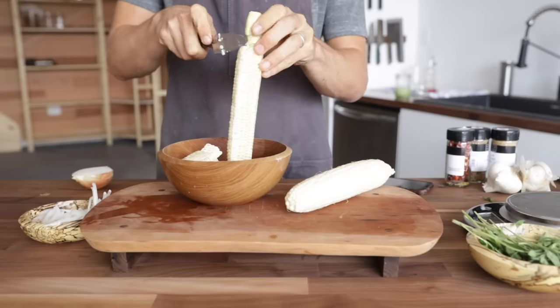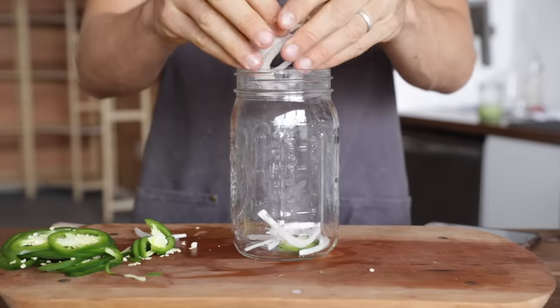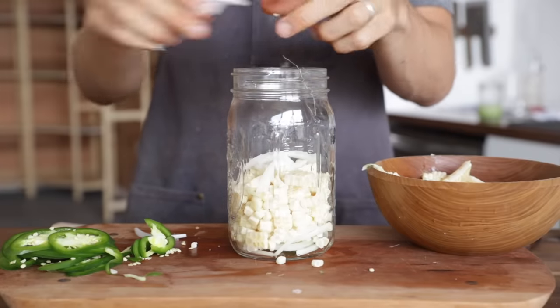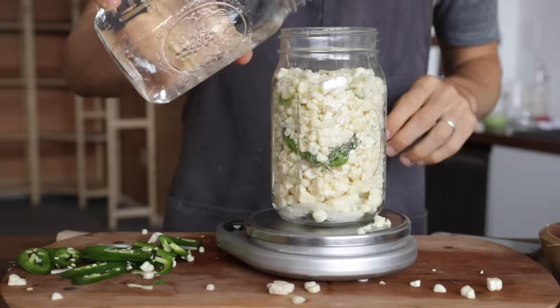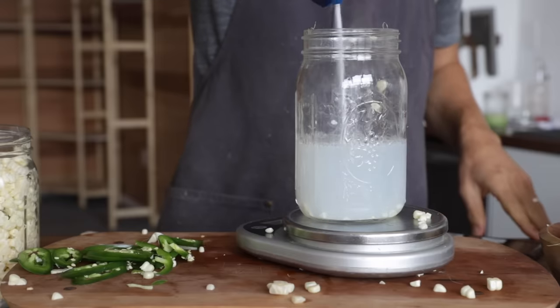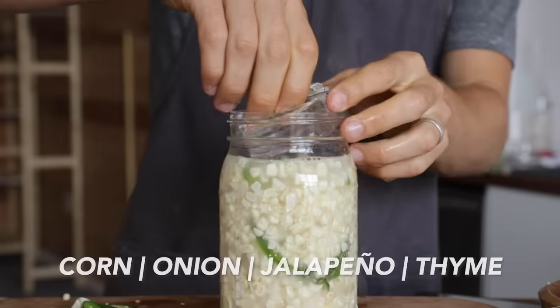Next up is some corn — corn off the cob, actually, because I have to slice it off so it fits into the jar. To the jar I added a little bit of onion and some jalapeño for spiciness. I piled in the corn, then added more onion, jalapeño, and a little bit of thyme for extra flavor. Then I poured over my water, took the weight, poured the water back out, added the 2.5% salt, shook that up, and poured it back over the veggies.